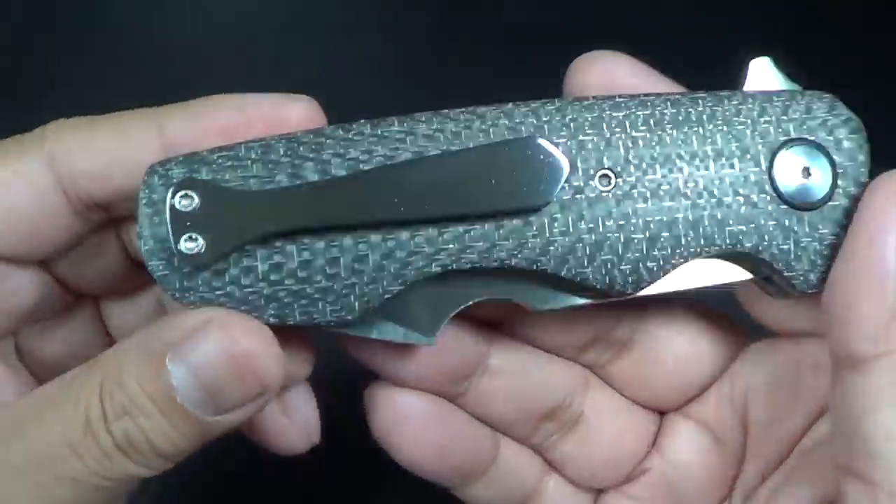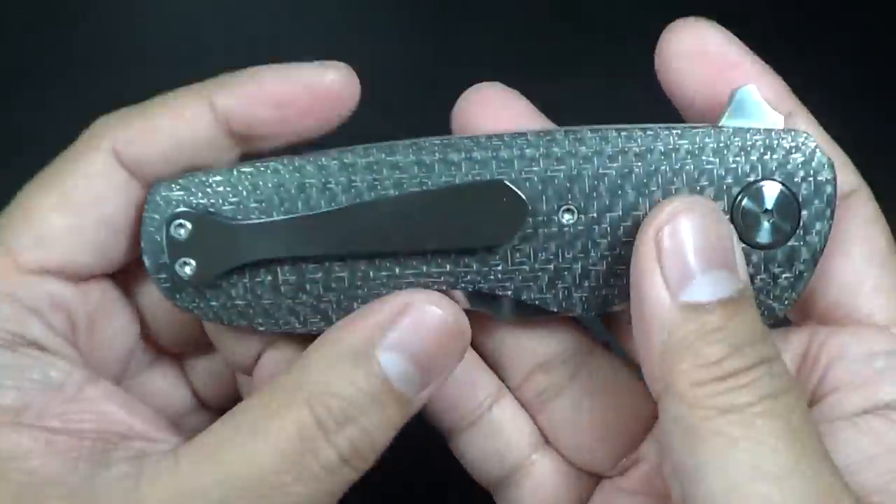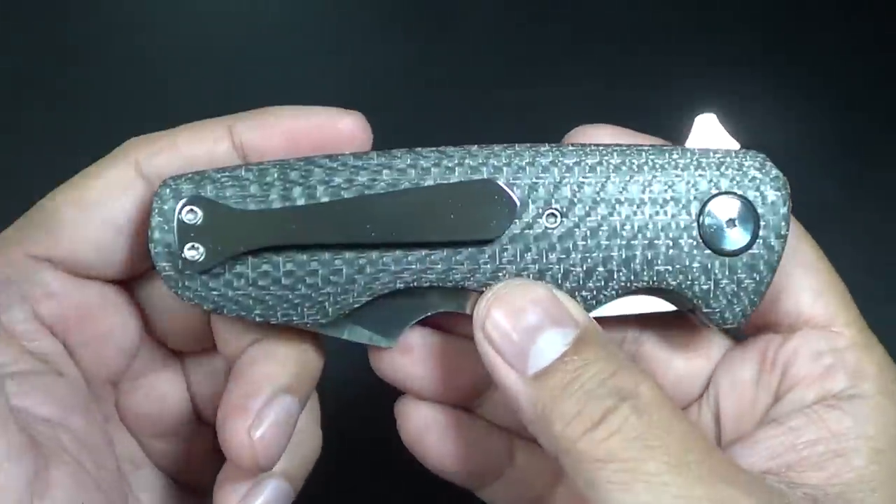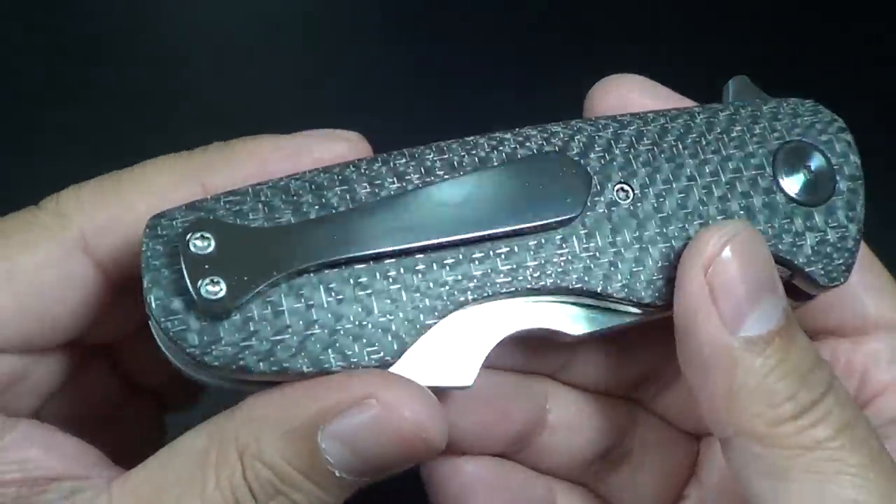So again, this is the Stonehead, and I'll explain in a little bit why it's called the Stonehead — it's actually pretty cool how he came up with the name. Let's just do some specs on it.